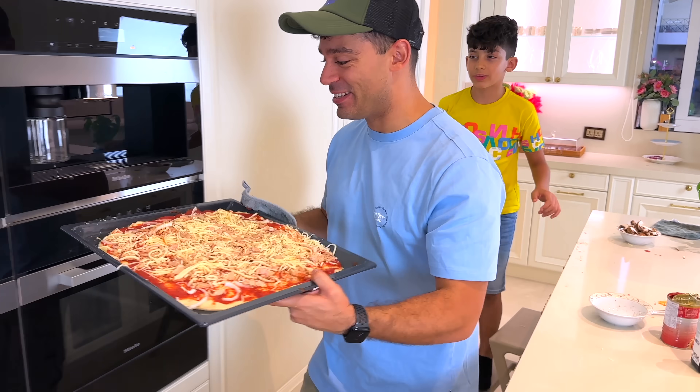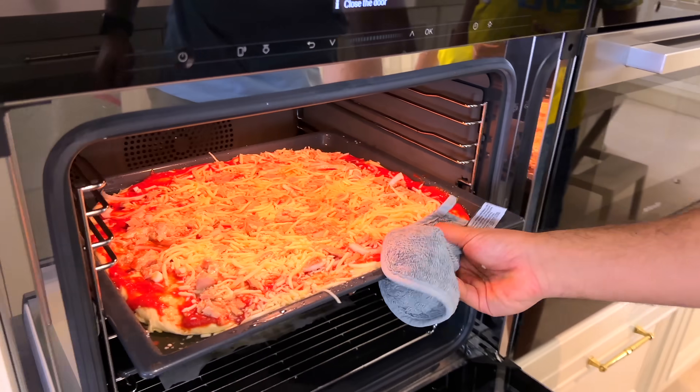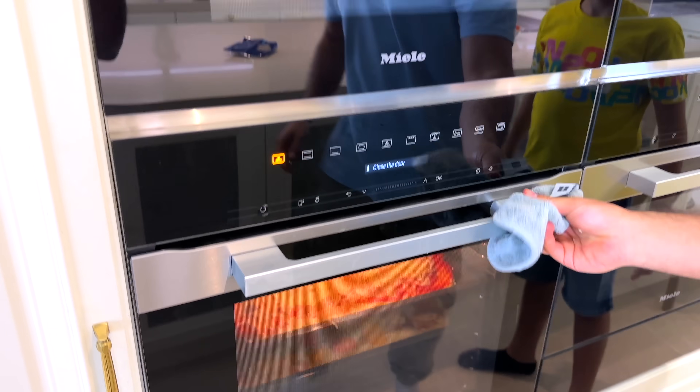Alright, so my pizza is going in there. And now we're just going to wait and see which one is going to taste the best. There we go. Always have an adult supervise and wait about 15 minutes. Yep! Can't wait!